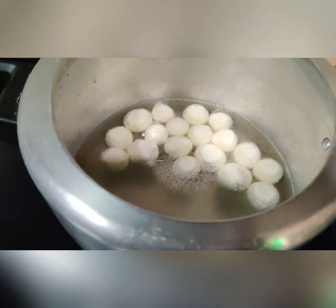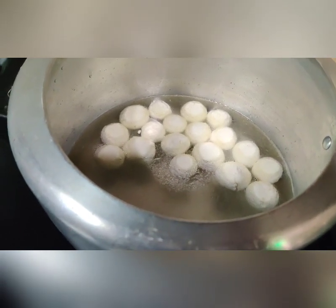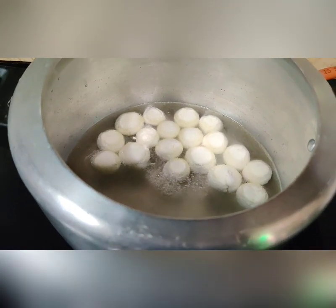Now I am going to pressure cook it. It will take one whistle on medium flame and our rasgullas will be ready. So let's cover the lid.